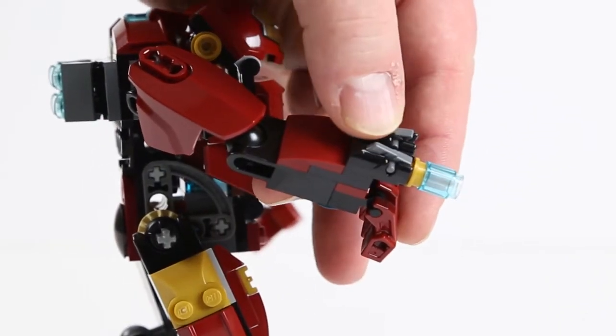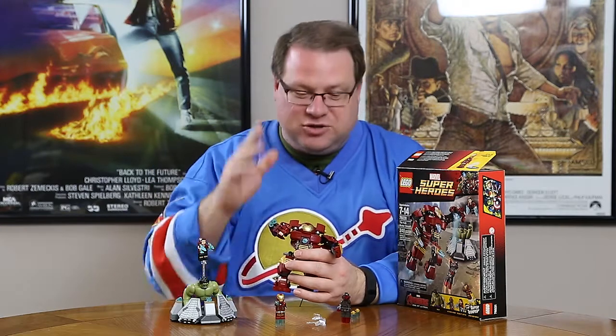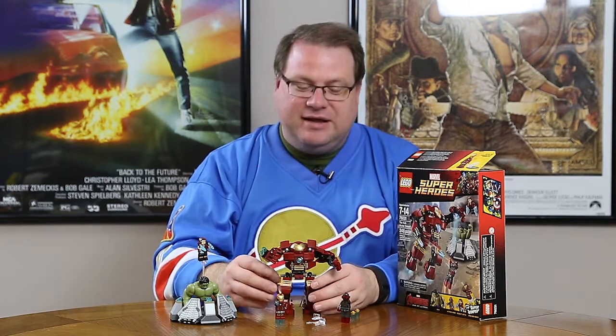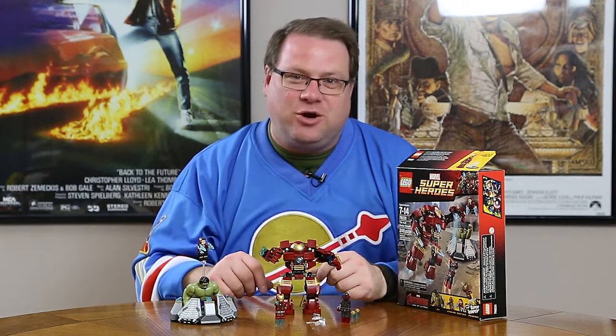It is bigger than the Hulk, which is nice. It does have these little brick shooters, which work really well — as Iron Man comes up with his arm, he can shoot rockets out. The back has these thrusters so that the Hulkbuster doesn't always fall over. In real life, though, these thrusters aren't going to help that much, and depending on how you pose the Hulkbuster, it can topple forward relatively easily. As these joints start to loosen up, expect some standing issues going forward, which is something to keep in mind.